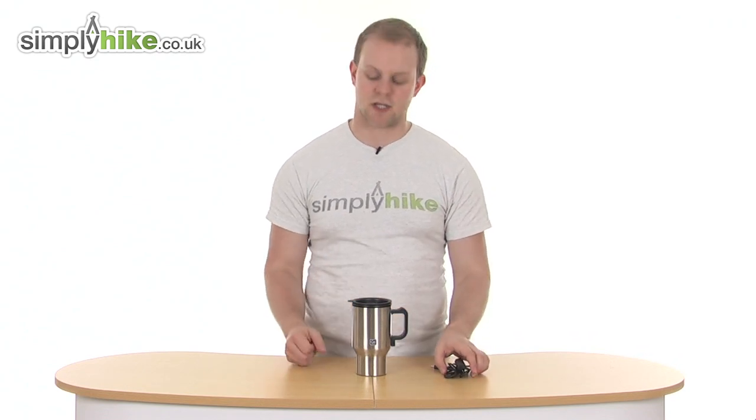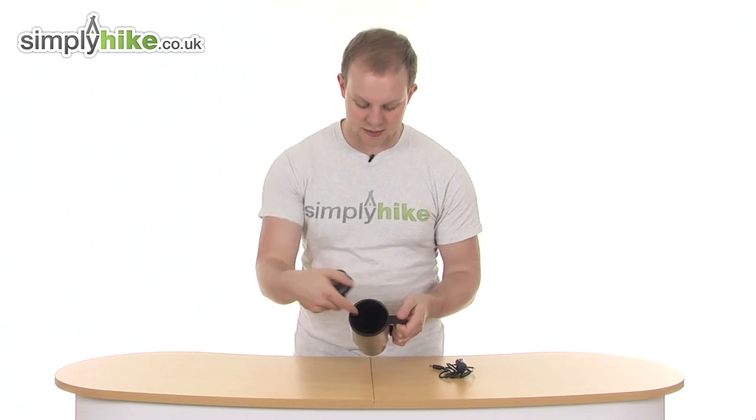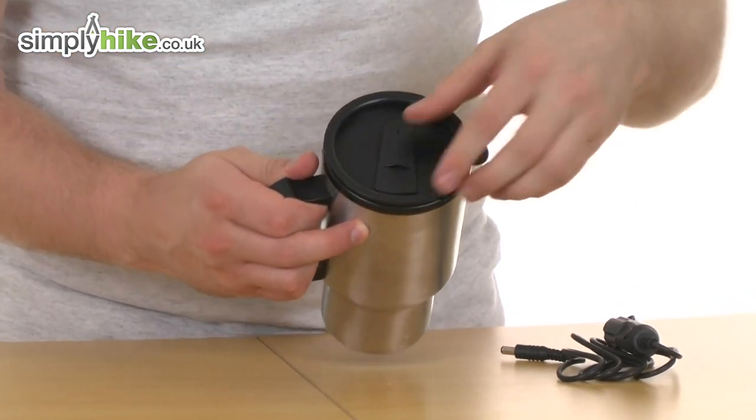So we're going to take a look in a bit more detail now. Got a safety lid on top, nice and sealed, as you can see, to make sure none of those liquids are going to seep out. And inside, as you see, a nice open space to fill whatever liquid you want, and a sipping device on top.